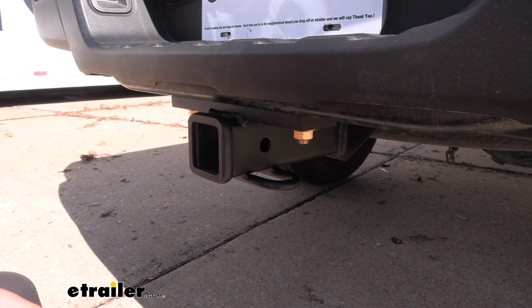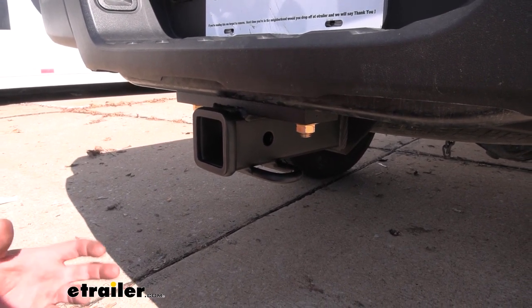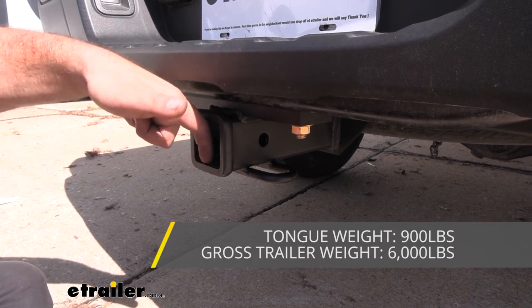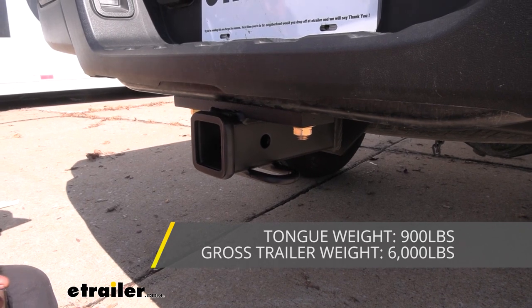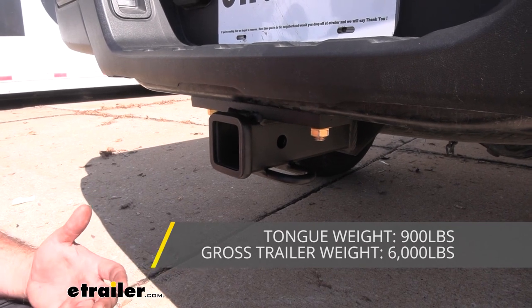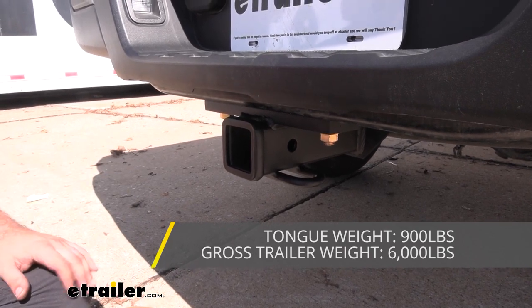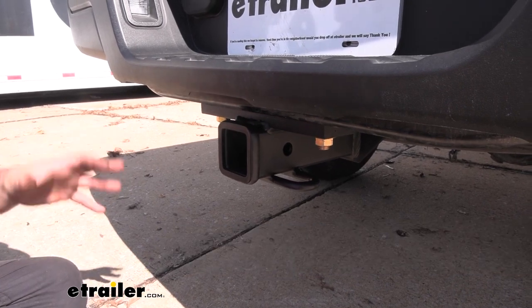And speaking of towing, this has some pretty serious numbers as far as capacity goes. Your gross trailer weight rating is going to be coming in at 6,000 pounds, which is going to be the weight of the trailer plus the accessories loaded up. You also have a tongue weight rating of 900 pounds, which is going to be the downward pressure that's put on the inside of the receiver tube opening — and that's going to be more for your suspended accessories like a cargo carrier or bike rack. With 900 pounds, I highly doubt that you're ever going to go over that weight capacity. So a four-bike rack or a cargo carrier loaded up, you shouldn't have problems with the hitch being able to handle it. Just check your accessories and make sure that they can handle the weight.